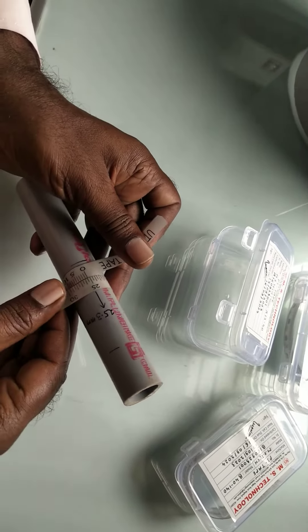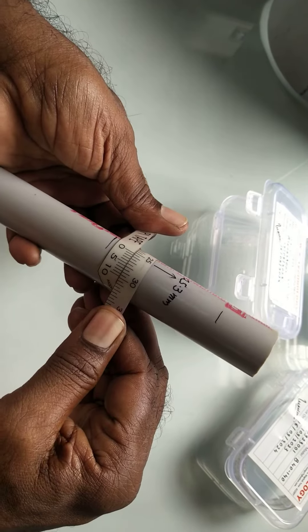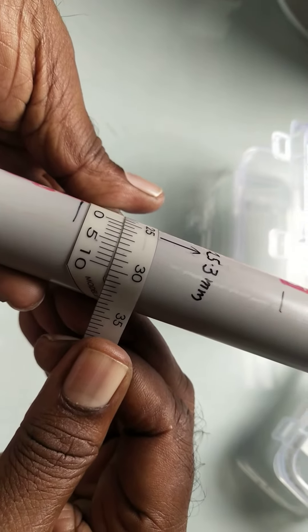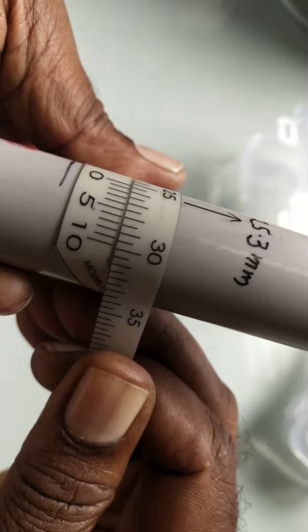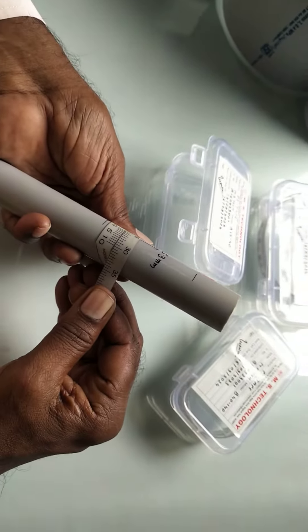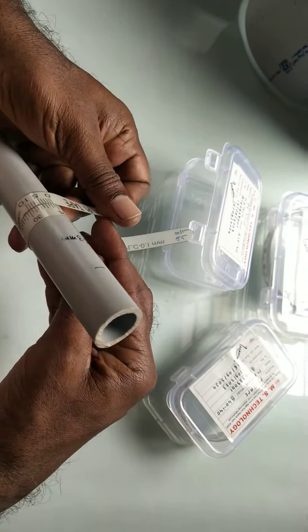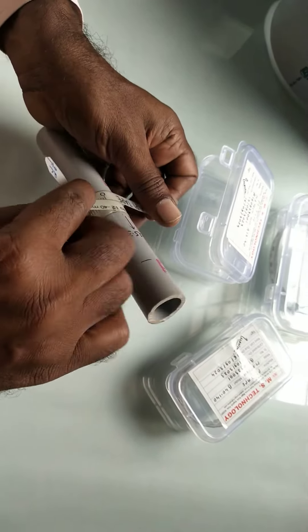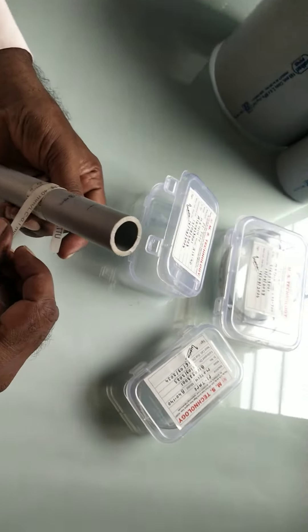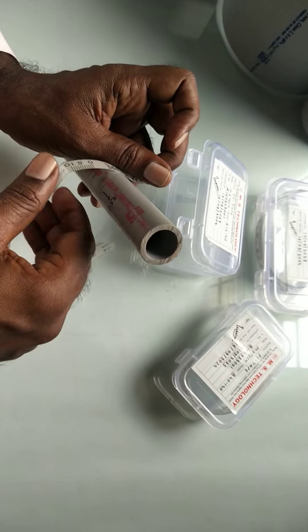Here we can see the zero has crossed 25. To check the further decimal point we have to check the vernier scale. On the vernier scale we can see the sixth line is exactly coincident with the main scale line. This means six multiplied by the least count, which is 0.05mm, so the OD of this pipe is 25.3mm. This is how we can measure the outside diameter of a pipe.